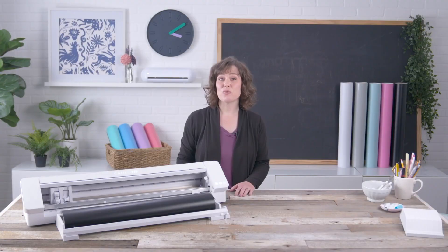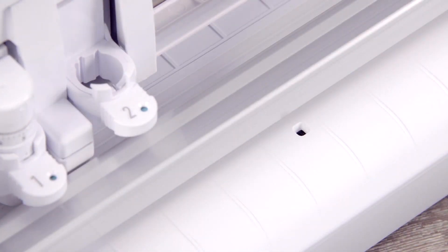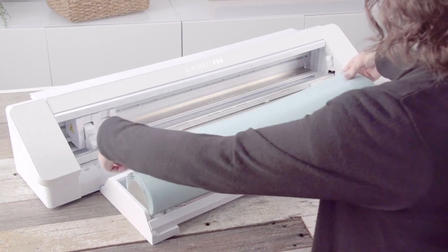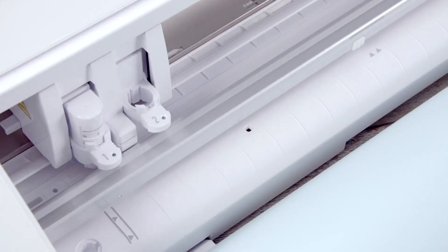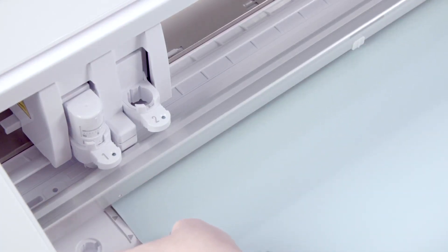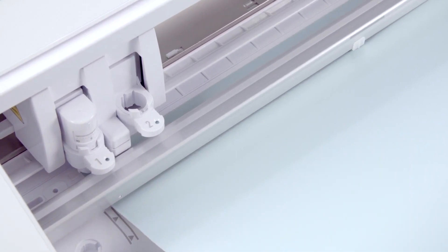The Cameo 4 Pro has a sensor to auto-load your mat or other media. Simply press the load button with nothing covering the sensor. The load light will flash and you can then hold your cutting mat or media taut with both hands and press it evenly against the roller grips. The machine will draw it in automatically. This is really helpful for wide materials.